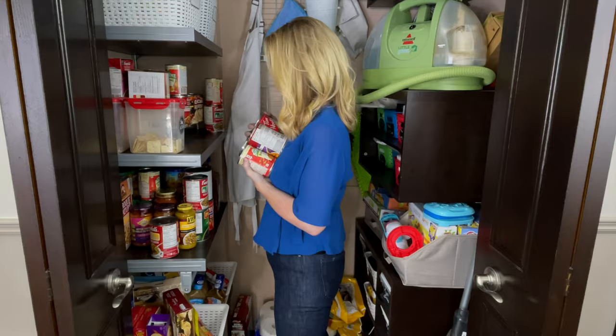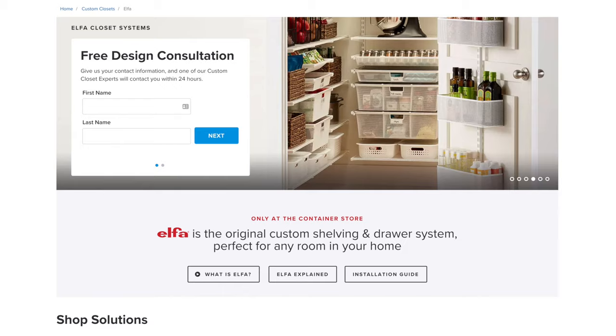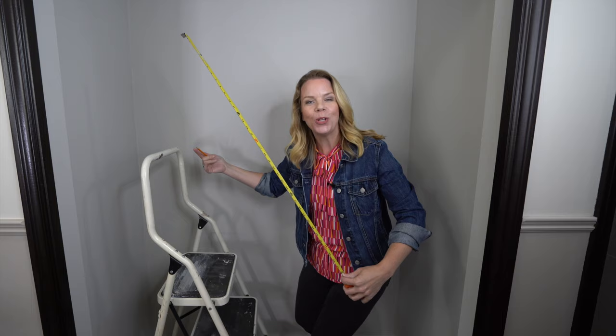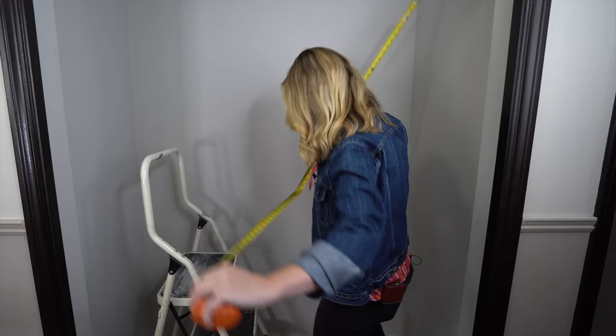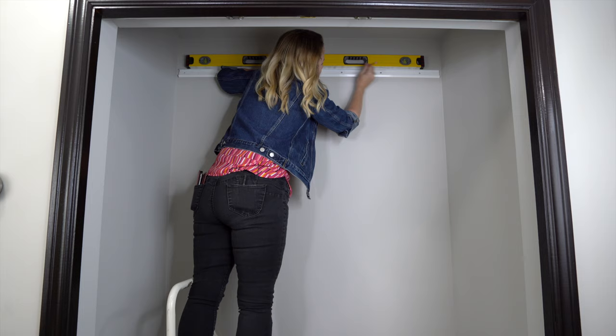Now that everything's out it's a clean slate. I'm going to install the new pantry system - I'm going with the Elfa system from the Container Store and I worked with an Elfa design specialist to design my dream pantry. The most important thing is the first rail, which I'm going to install at 89 inches high, and then the rest should just fall into place. First lesson: if I can do this, you can too.